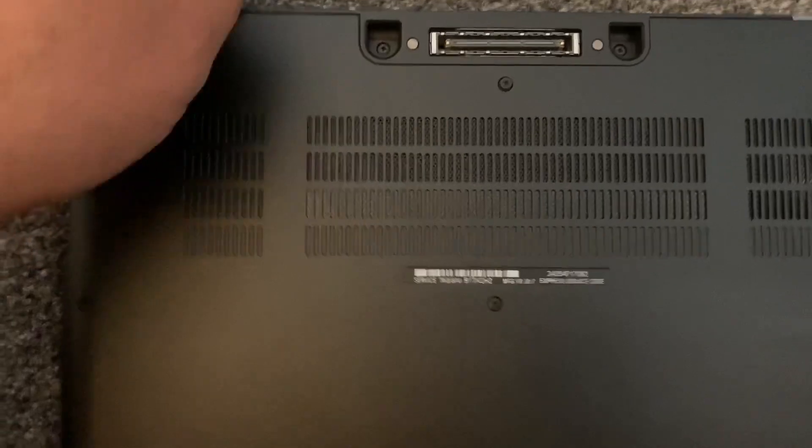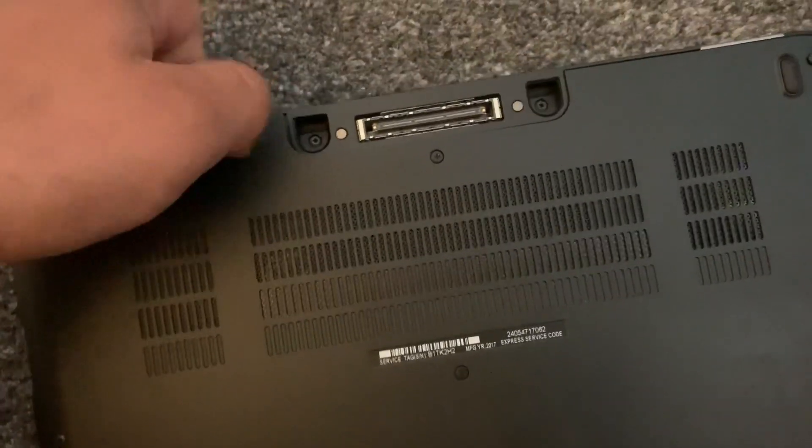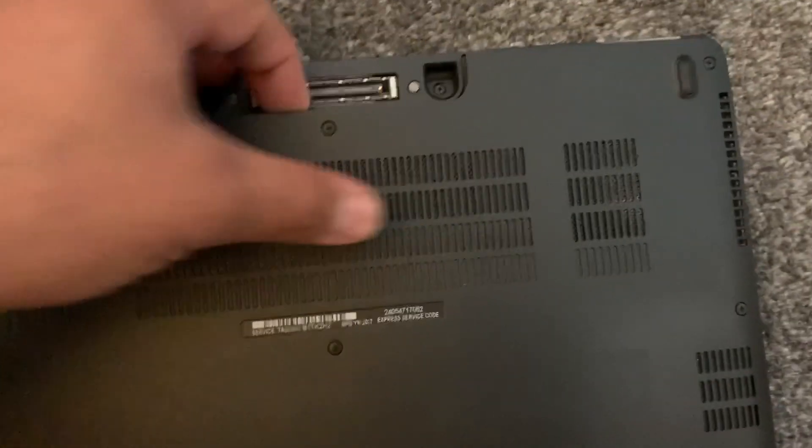Now put your finger in between this little gap here, or you can use a tool, and then this cover will lift up.